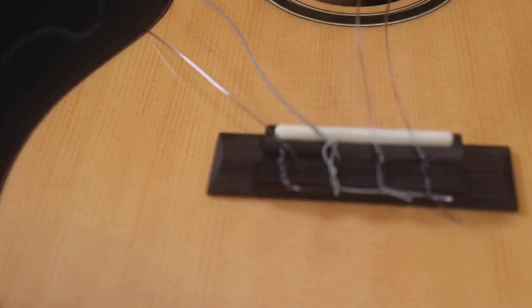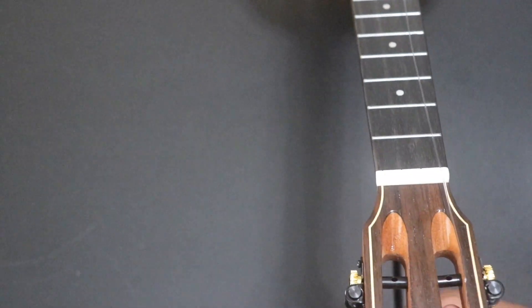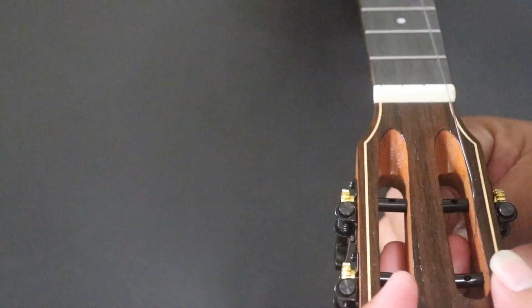After you're done with your last string, your braid should look nice and neat. If you need more tips and tutorials, you can go to the next one — the link is in the description of our video about nice and neat bridges.